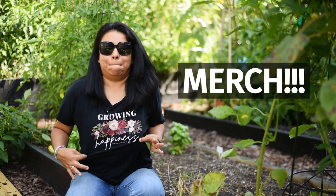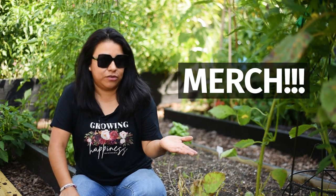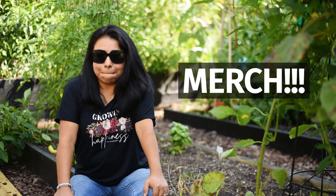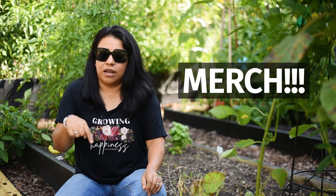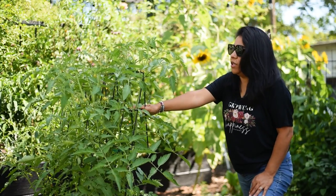Quick announcement: I have merch! If you're interested in supporting this channel in another way and want to get something in return, you can find all the links below. YouTube is allowing me to put pictures and links to all the merch available right below the video.